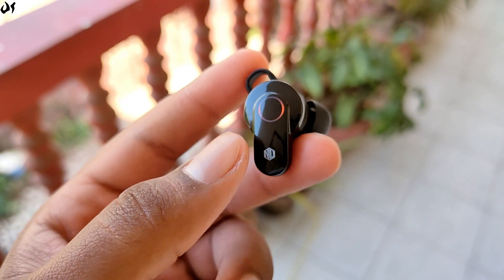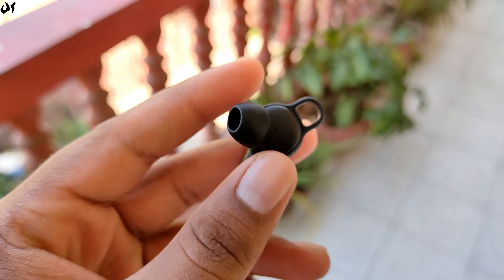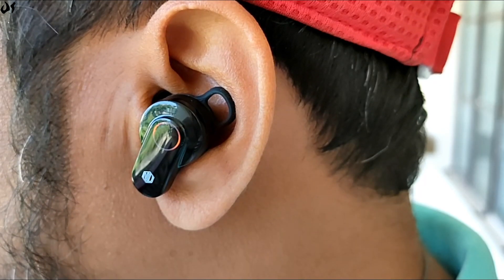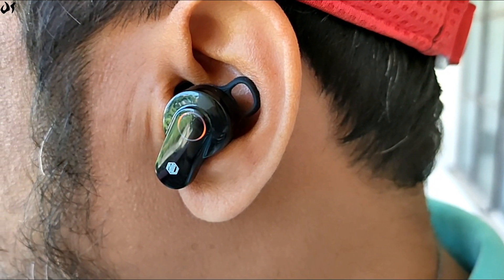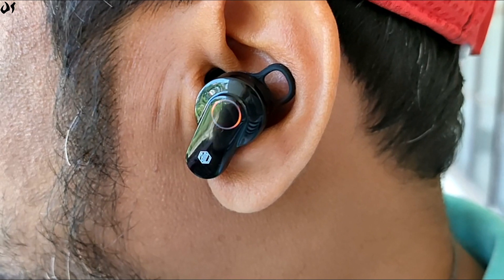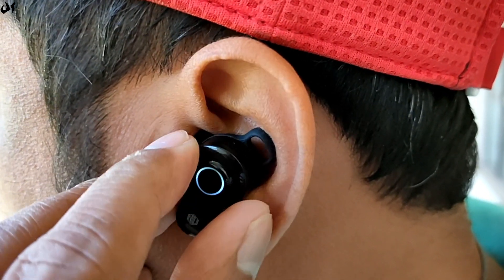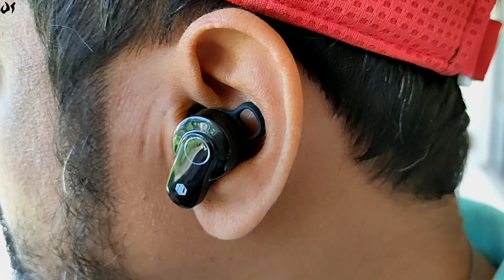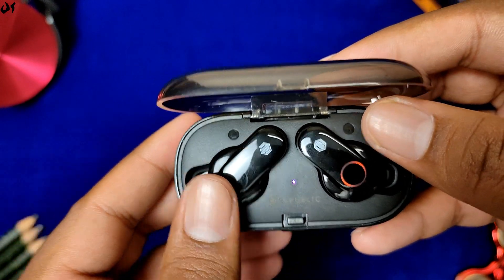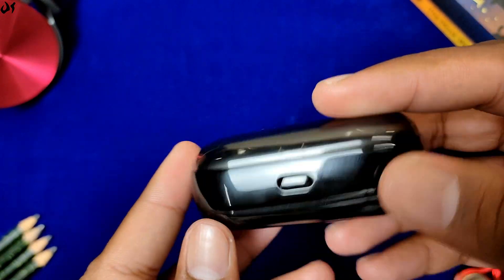Earbuds एक angular design के साथ आती हैं और अभी red और white glow कर रही हैं क्योंकि इन्हें अभी phone से connect नहीं किया है। Build quality काफी अच्छी दी गई है। Comfort की बात करें तो earphones काफी lightweight हैं और कानों पर बोझ नहीं लगते, तो आप इन्हें long durations तक without any problem पहन सकते हो। Unfortunately, fitting इतनी अच्छी नहीं लगी - earphones कानों में उतनी अच्छी तरह set नहीं होती हैं। Box में रखने के बाद earbuds orange glow करती हैं और breathing mode में चली जाती हैं, जो दर्शाता है कि earbuds charge हो रही हैं।